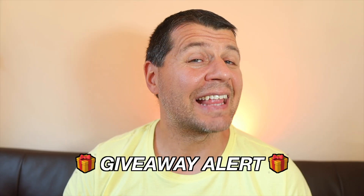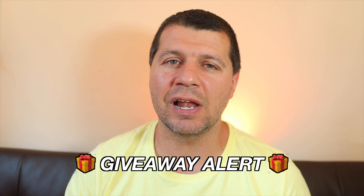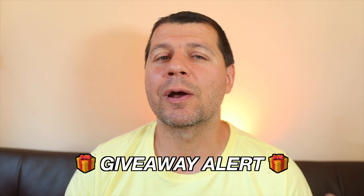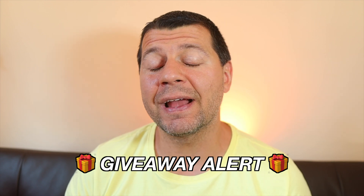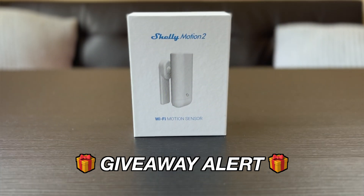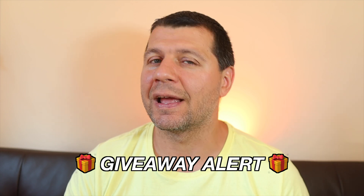I just contacted Alterco Robotics — this is the actual company behind the Shelly products — and I asked them if they were up for a quick giveaway and they said yes. So watch this video till the end and you will find out how you can win a free Shelly Motion Tool delivered to your door very easily. More info later in the video.